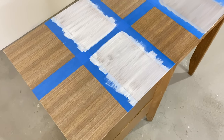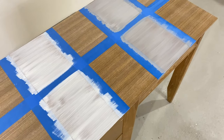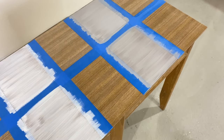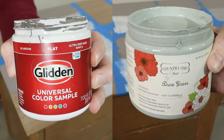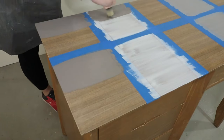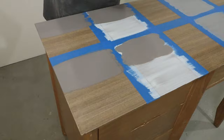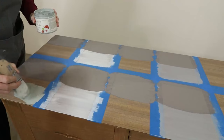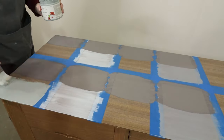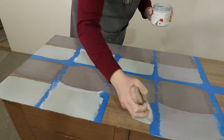After one coat, I let all of the primers dry for the recommended time. The Bin shellac primer can be painted in 45 minutes, the clear shellac and the 123 gray primer in one hour, and the Country Chic Paint primer needs 12 hours to dry before painting over it. So after an hour I painted a coat of latex that I had on hand and a coat of my favorite chalk paint Country Chic Paint on all the sections except the Country Chic bonding primer that needed to dry overnight. The next day I ended up with a total of two coats of latex paint and chalk paint on all sections, and since it was Saturday I let the paint dry until Monday afternoon, giving it at least 24 hours plus more.